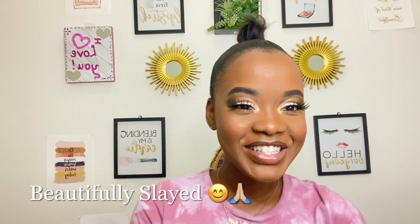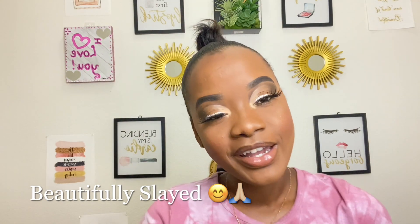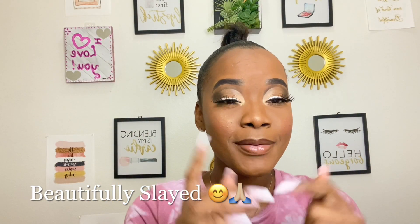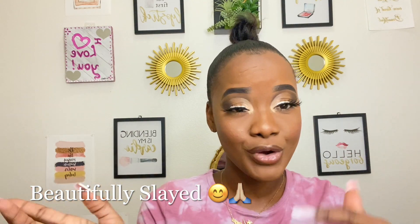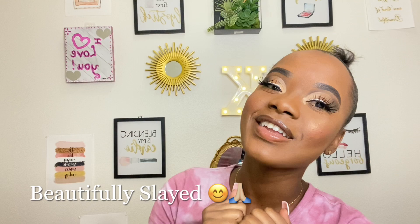Okay guys, welcome back to my channel. It's your girl Khadija and you've logged on to Beautifully Slayed. If you're coming here for the first time, I want to say welcome to the Slayer family. Please make sure you hit that subscribe button before you go. If you've been here before, welcome back to my channel.